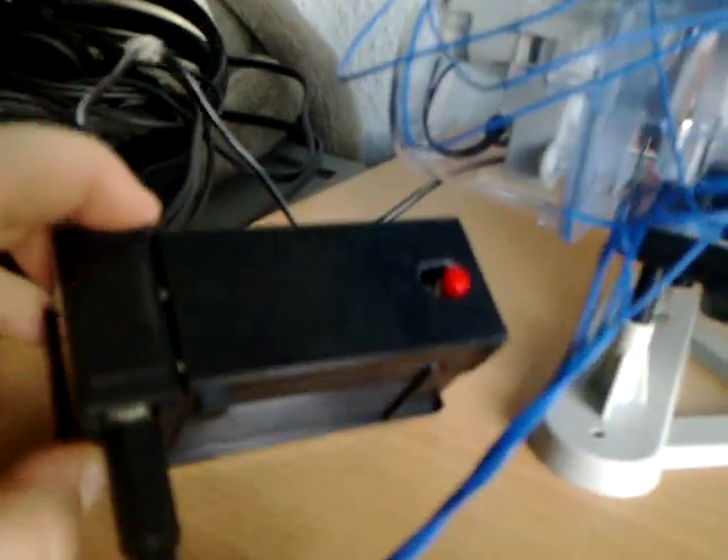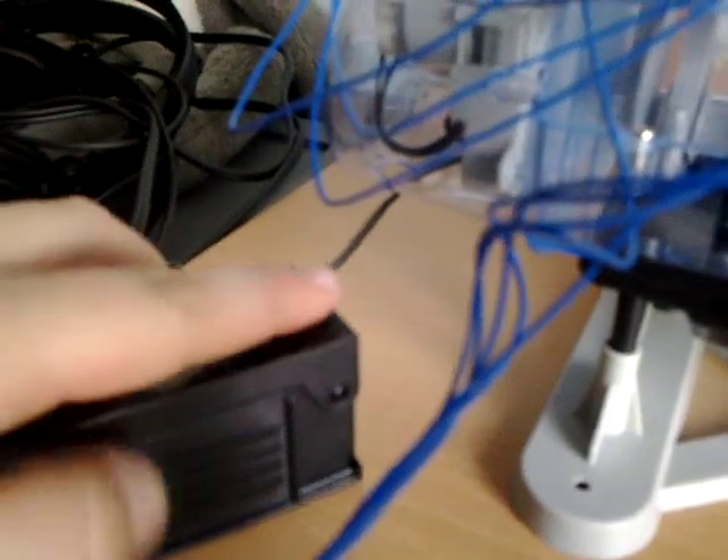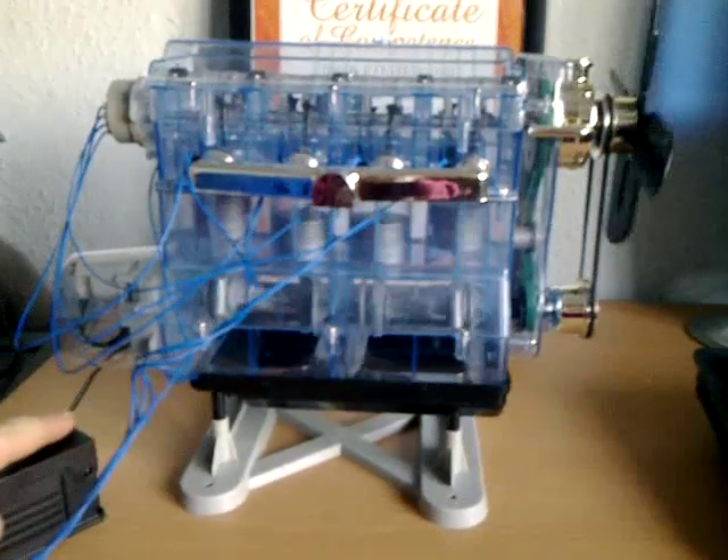It's electrically powered and you have a little power box here. Attach some leads which have some lights on, which are the spark plugs on the engine just there. It runs for about four seconds. You just press the power button here — I'll show you that there is a light for the spark plug.